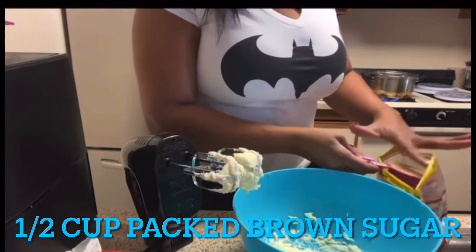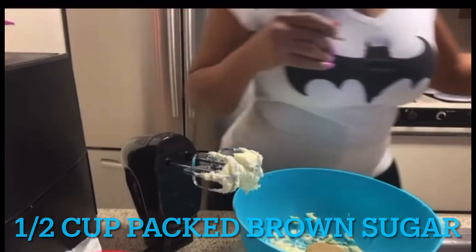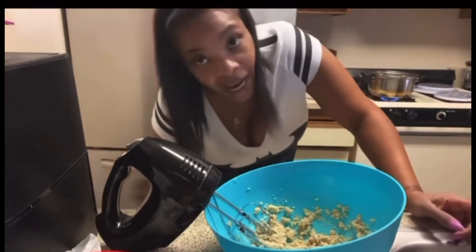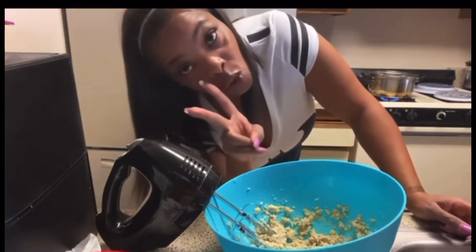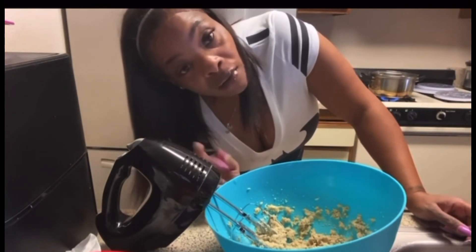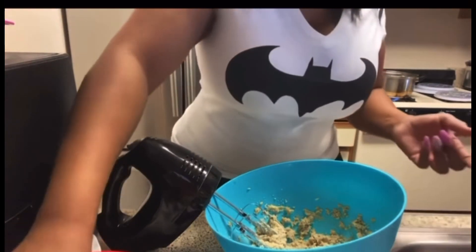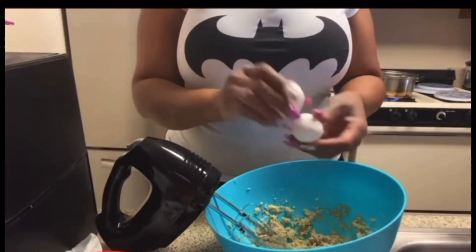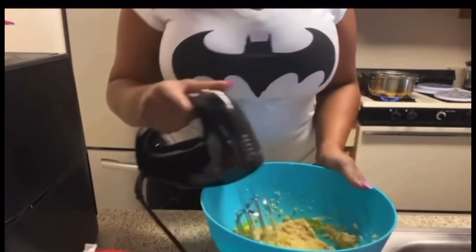So I'm gonna blend the butter and sugar together and now we are going to add our one egg. It's one large egg, but I don't have large eggs — I have medium — so I'm gonna use two medium eggs, and a half a cup of peanut butter. I'm gonna add it to this and then we're gonna blend the eggs, butter, and sugar together.